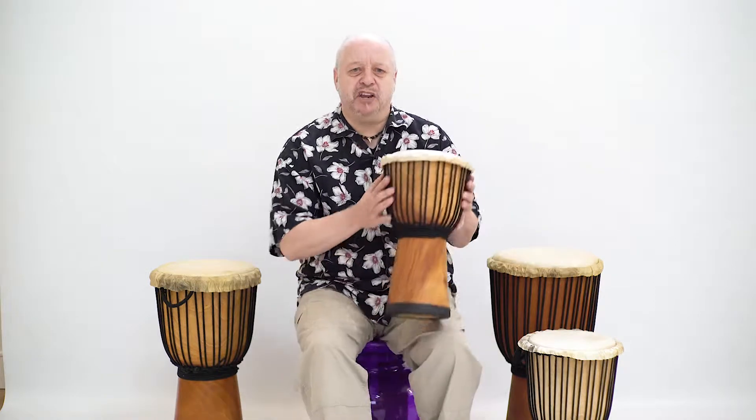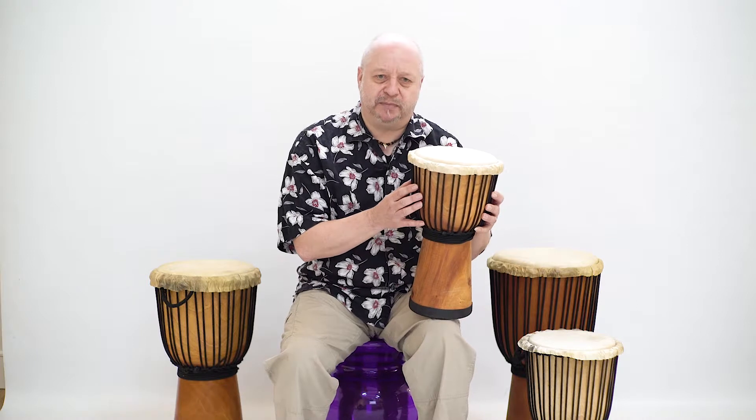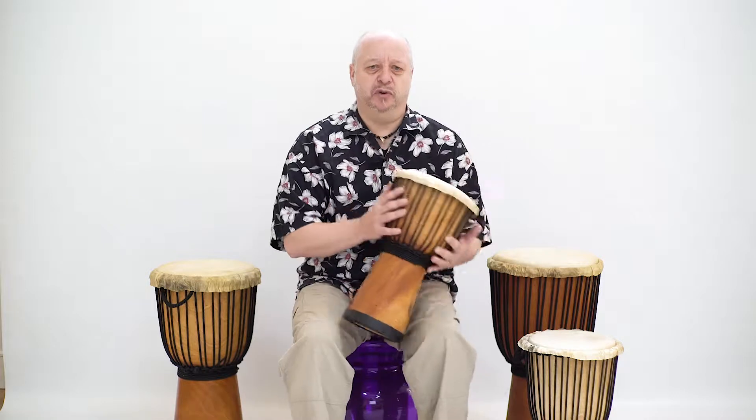The drum is handmade from top quality materials using traditional techniques, and is specially designed for use in the classroom with a rubber base and a smooth, splinter-free finish.